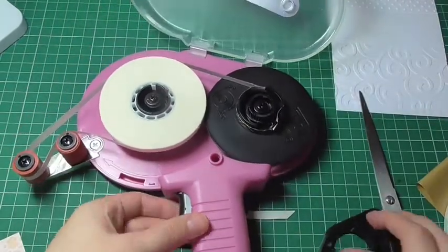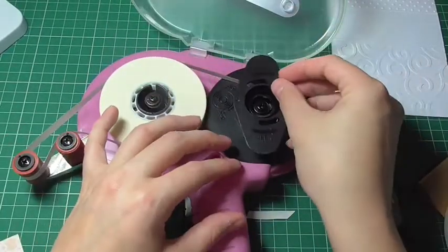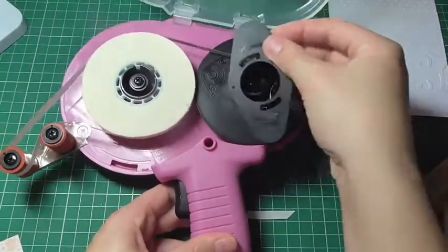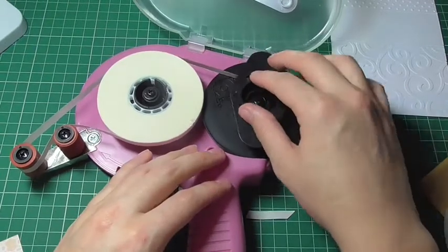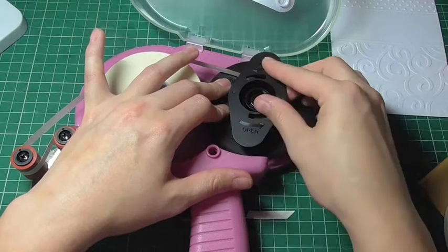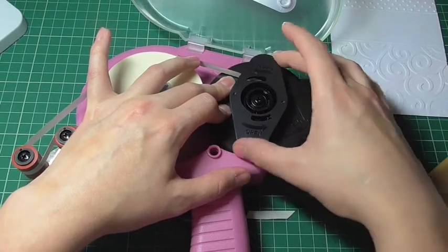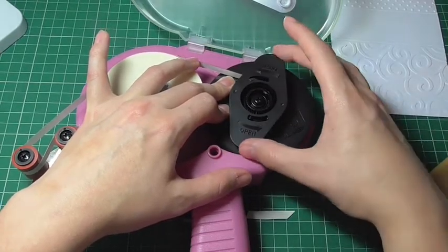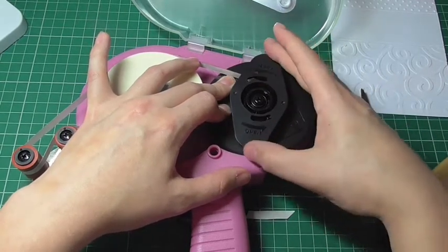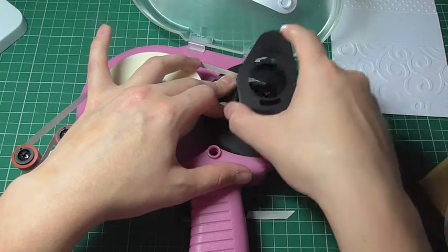To make sure the tape doesn't bunch up and it wraps nicely, take this section again and place it down on top — it will fit where these two notches are. Place that in there and give it a bit of a wiggle so it's in the right place. Then twist it to lock — it's just a really small twist. So that's closed and locked — it won't lift up. Open it and it pulls off.